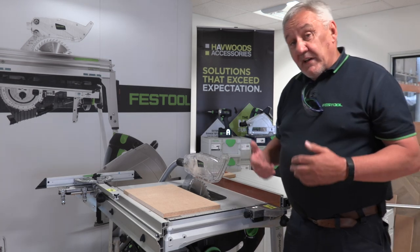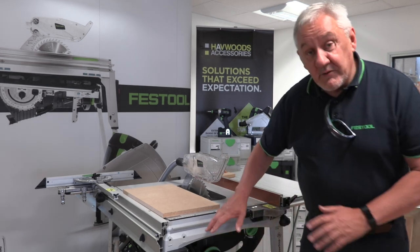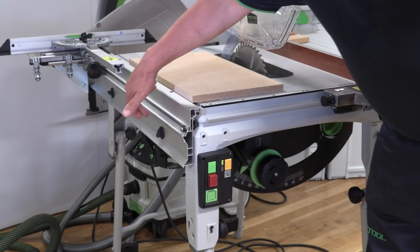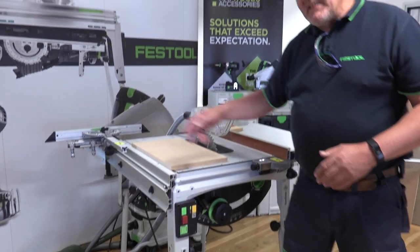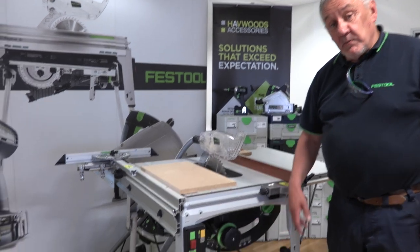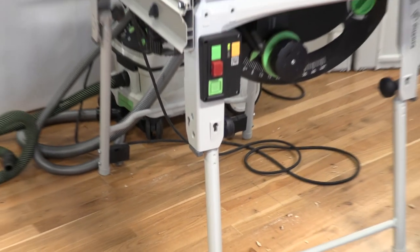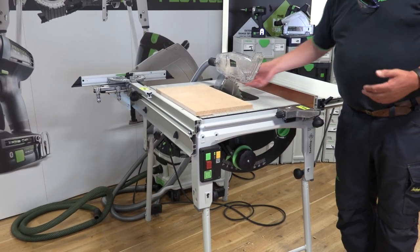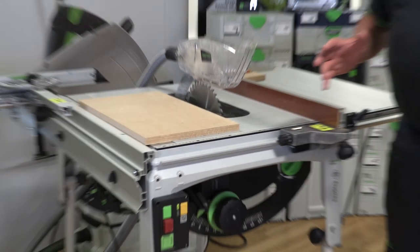A couple of other practical things before we get to the test. There's storage for everything on the machine — your push stick is stored here. Underneath you've got a storage area, and there's also a storage area for the crosscut fence. The machine has wheels at the back because it weighs in at about 35 kilos, so you can tilt it and move it around. There are lots of fine adjustments — the scales are adjustable too, so you can true it to the blade to make sure you get a nice, accurate parallel cut. That covers most of the kit that comes with it, including your cover and guard.